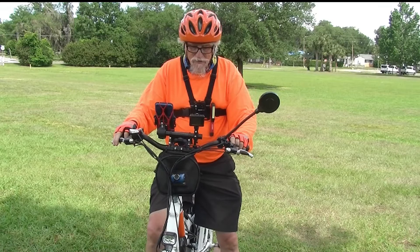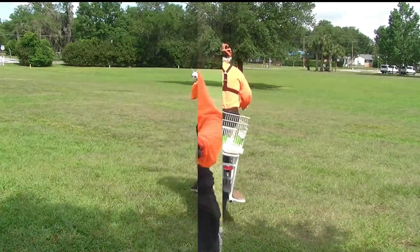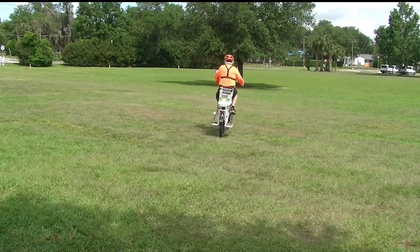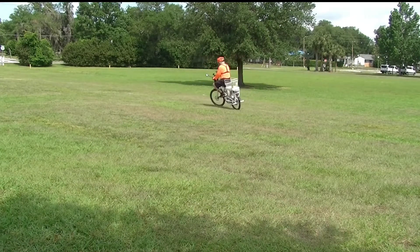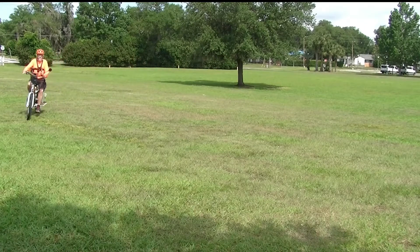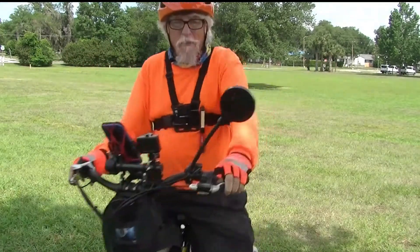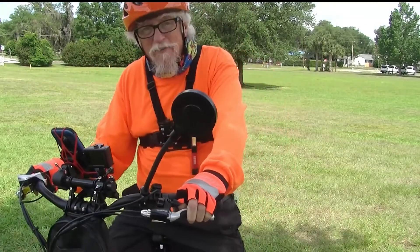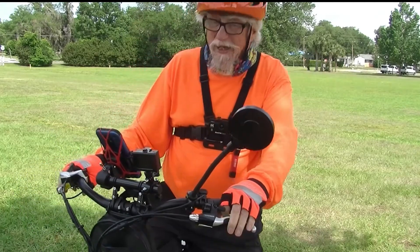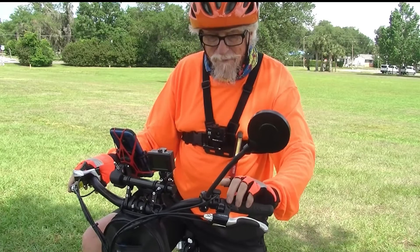This is pedal assist one, let's see what it does. On pedal assist one you get a little bit of help but not a whole lot of help, and you get a lot of exercise. So if you want to do that, that's fine.